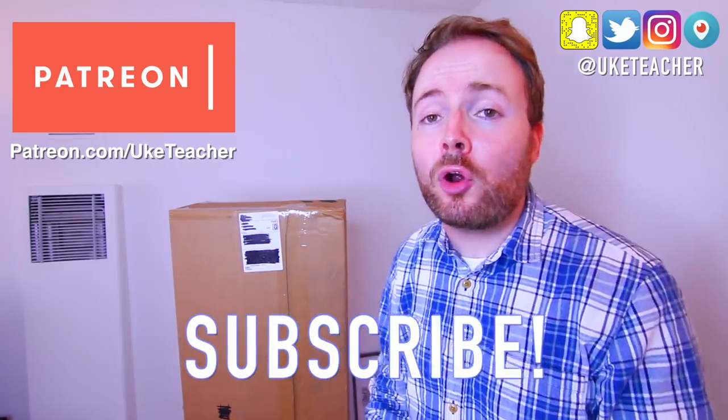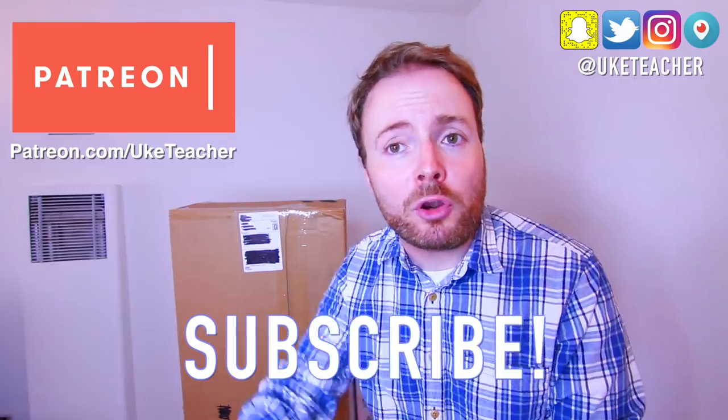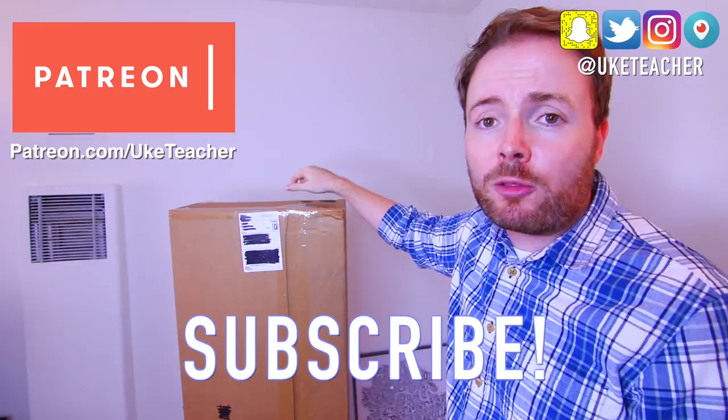Hello, it's me, the Ukulele Teacher, here to unbox my brand new Carla ukuleles. But today I'm unboxing not one, not two, but three brand new ukes all inside this box.